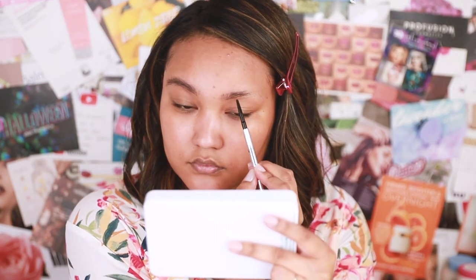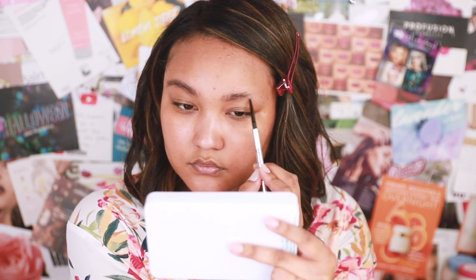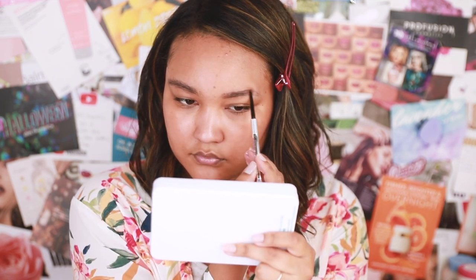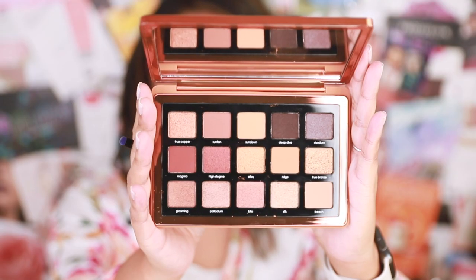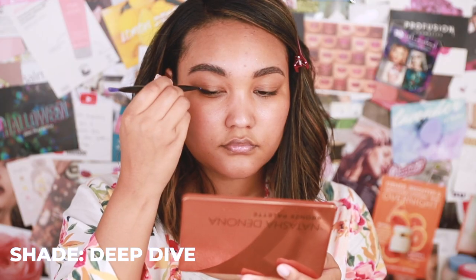So getting started, I'm going to do my brows. I'm using Precisely My Brow from Benefit Cosmetics, filling in the sparse sections, then using the 24 Hour Brow Setter to set it in place. Then I'm picking up Deep Dive.